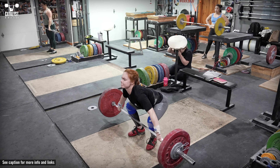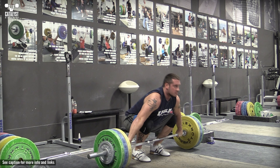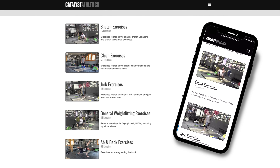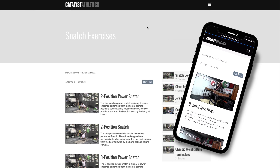Once you've extended the body completely to maximally accelerate the bar with the lower body, pull the elbows up and out to begin moving your body down, and lift and move your feet into your receiving stance. As you squat under the bar, continue actively bringing the bar into the overhead position and fix it in place forcefully.